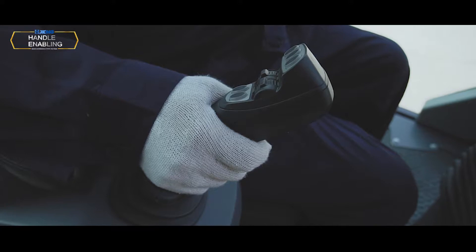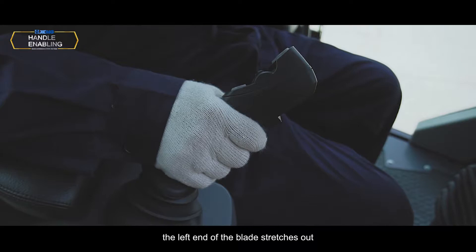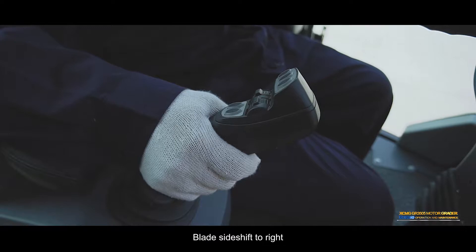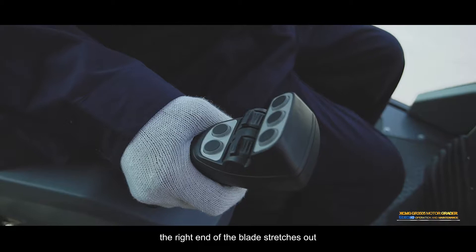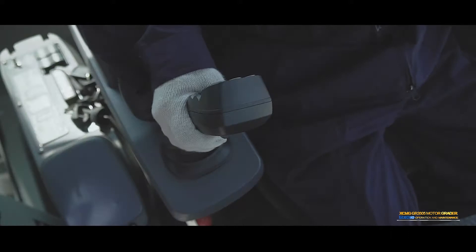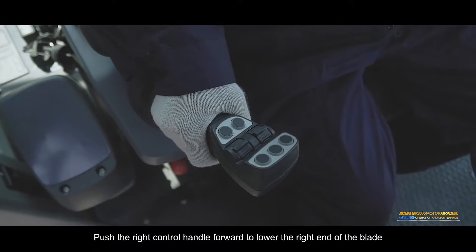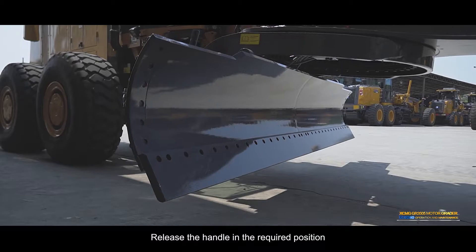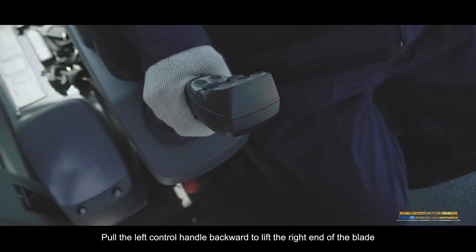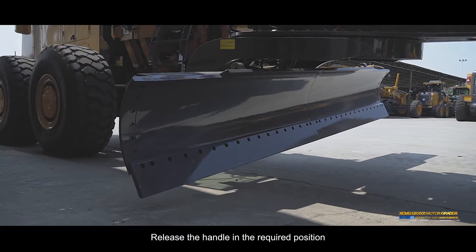Blade side shift to left: Move the right control handle to the left — the left end of the blade stretches out. Release in the required position and the blade will remain there. Blade side shift to right: Move the right control handle to the right — the right end of the blade stretches out. Release in the required position and the blade will remain there. Blade right down: Push the right control handle forward to lower the right end of the blade. Blade right up: Pull the left control handle backward to lift the right end of the blade. Release the handle in the required position and the blade will remain in the selected position.